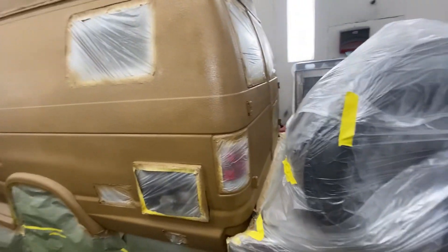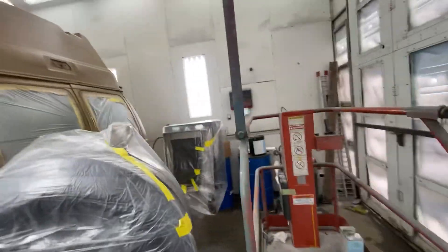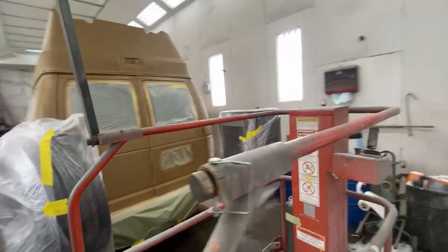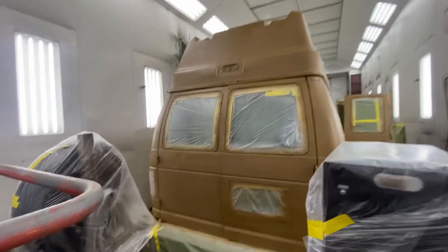Every time I go down a forest road that has overgrown limbs, I'll be able to scrape along the side and it won't cause me any heartburn at all.